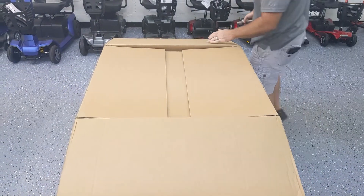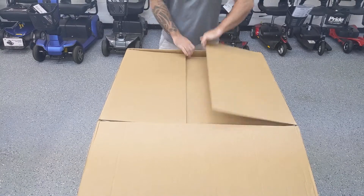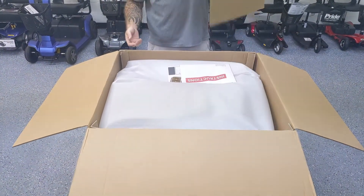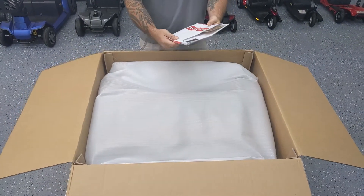I'm not going to need my utility knife anytime soon, so I'm going to go ahead and put that away. As we open up the box, you can find a piece of cardboard and your instruction manual right on top.